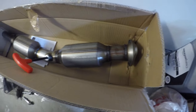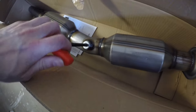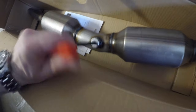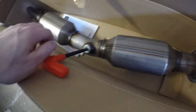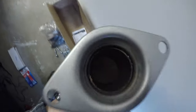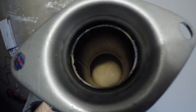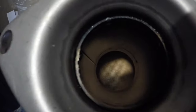This is the replacement catalytic converter. I'm going to have to remove this bung here — that's where the O2 sensor goes, or lambda sensor. If we look inside here, we can even see the ceramic honeycomb structure of the catalytic converter in there.